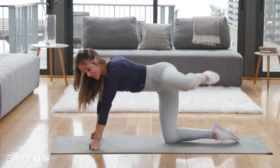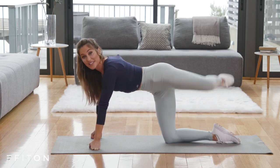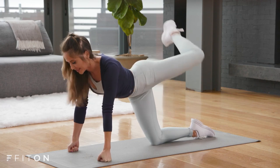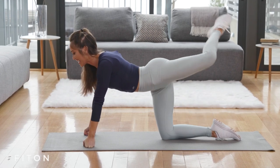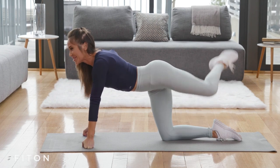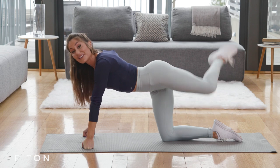Now you're going to take this turned out kick — lower and lift. This one's pretty easy, you don't have to think about it, just a lower and lift. Six, seven — core in, long spine — eight, nine, ten. Five more: one, two, three, four, and five.